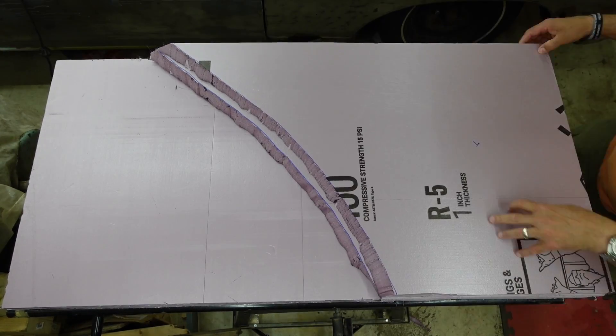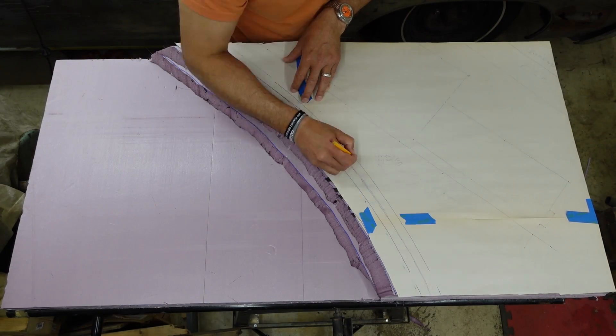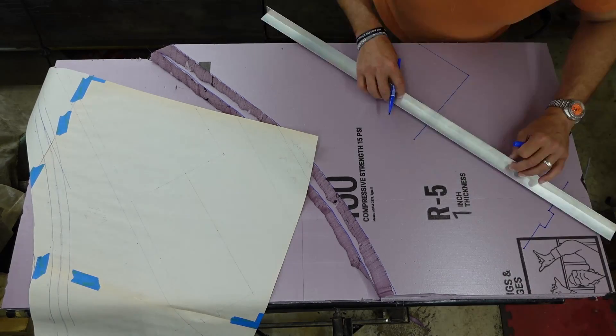I started cutting up some one-inch extruded polystyrene foam to the right shape. I got a cheap hot wire cutter set from Amazon. It's not the best, but works much better than any knife.